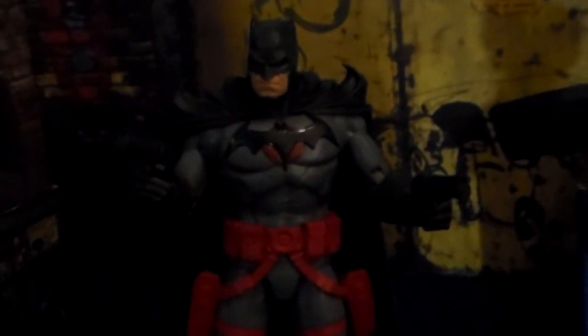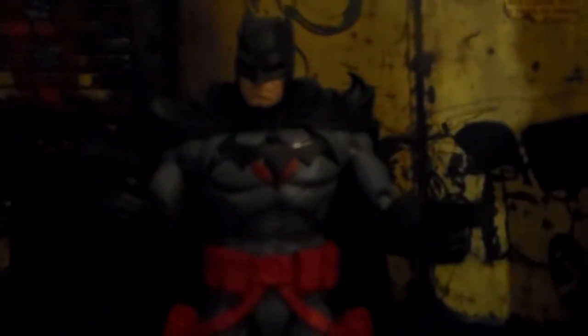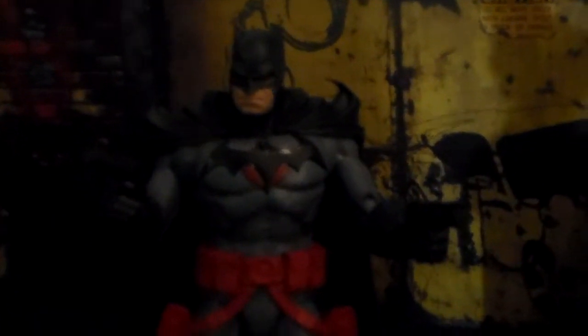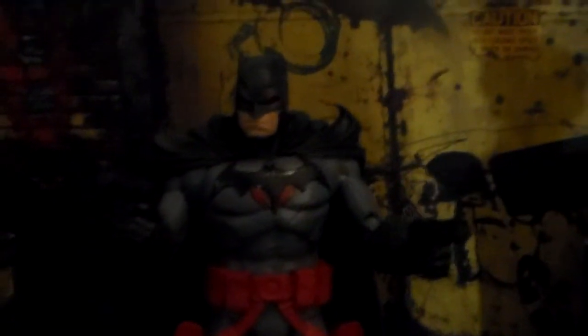I really don't have any gripes with him. The paint work was all really nice. The joints were tight. It's a really quality figure — I think it's normally $19.99, so that's a really good deal for this nice of a figure. Like I said before in some of my other videos, I'm kind of surprised that they're selling this nice of a figure for this cheap. But they can keep doing it, because I don't want to pay more money for them.